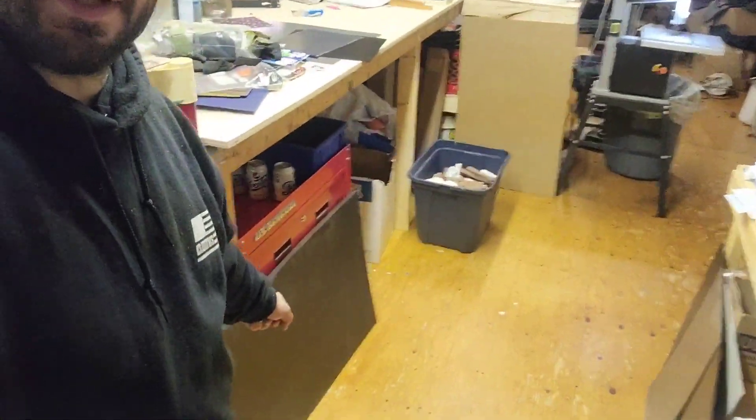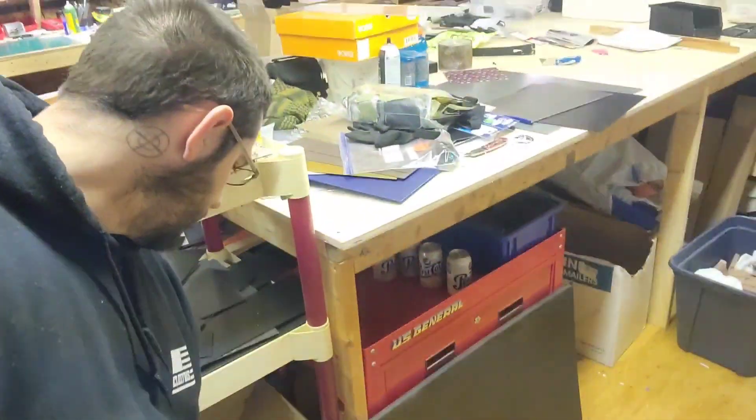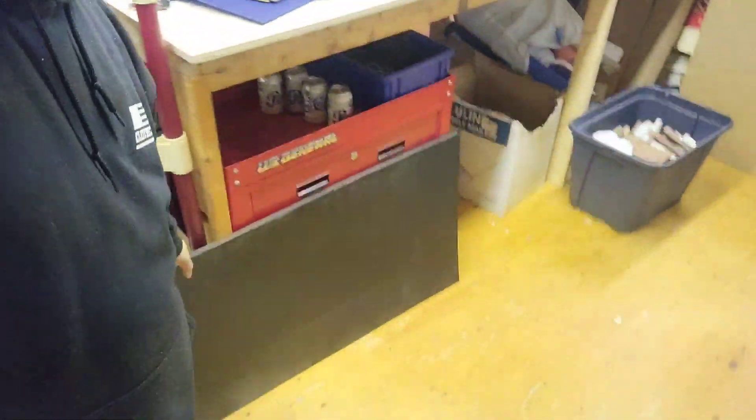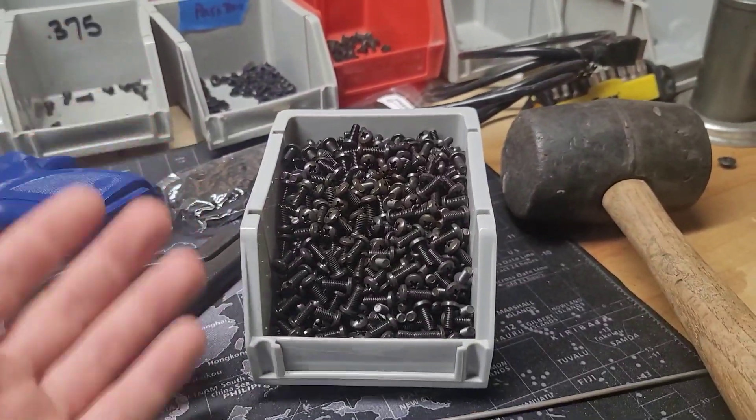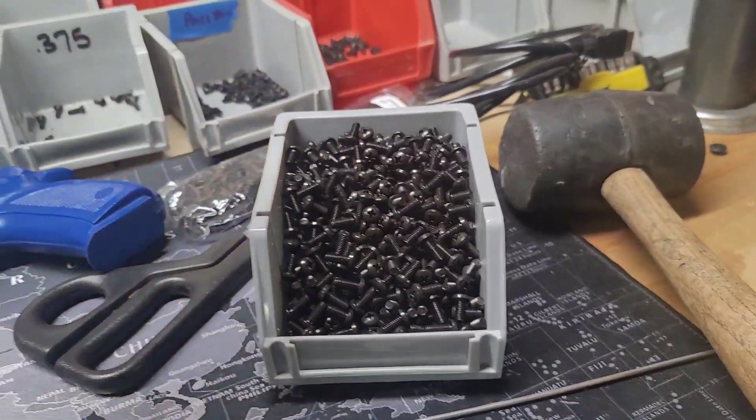The more holsters you can make out of a single sheet, the better your profit margin and the lower your holster cost. This sheet individually is around $30–36, but I buy more than 5 at a time and that drops it down to about $26 a sheet. Same thing with hardware — these rivets are 20 cents a piece, but there's a thousand right here. When you buy a thousand at a time it knocks it to 5 cents each, so $50 for a thousand. You can't beat that.